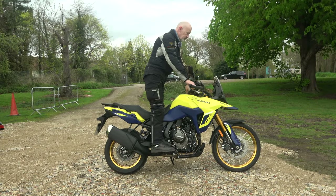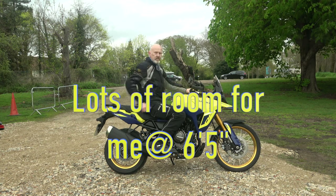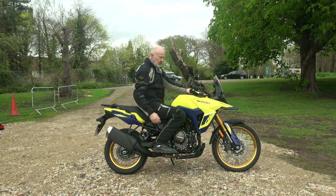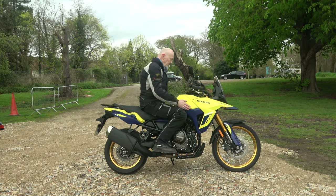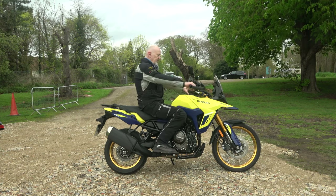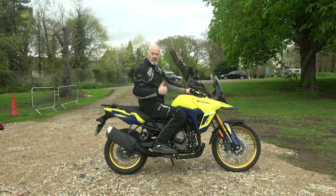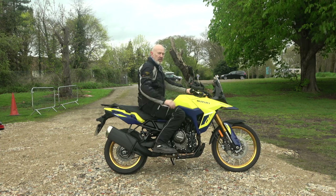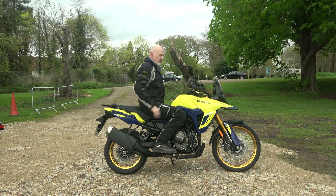Standing up actually feels quite nice. Sitting down — there's a bit of an angle on my leg, nothing too horrific. Nice cut on the fuel tank so the ergonomics are quite nice. No big long reach to the handlebars. Feels quite nice. And like I was saying when riding along, there's a little ridge behind my bottom which is quite reassuring.